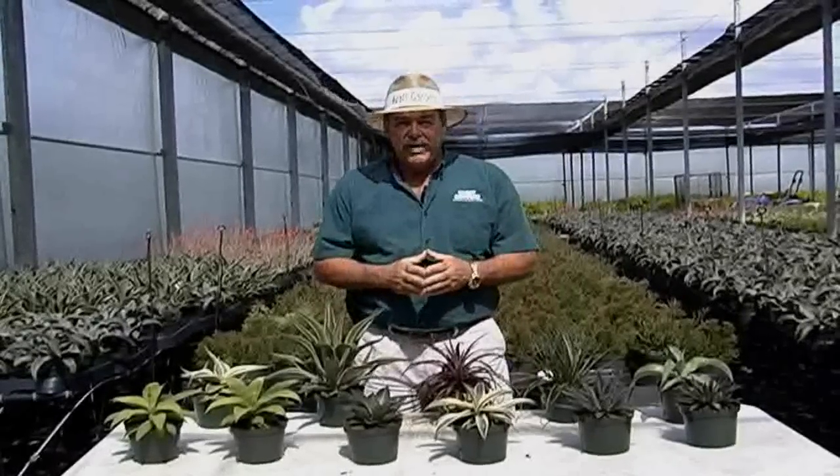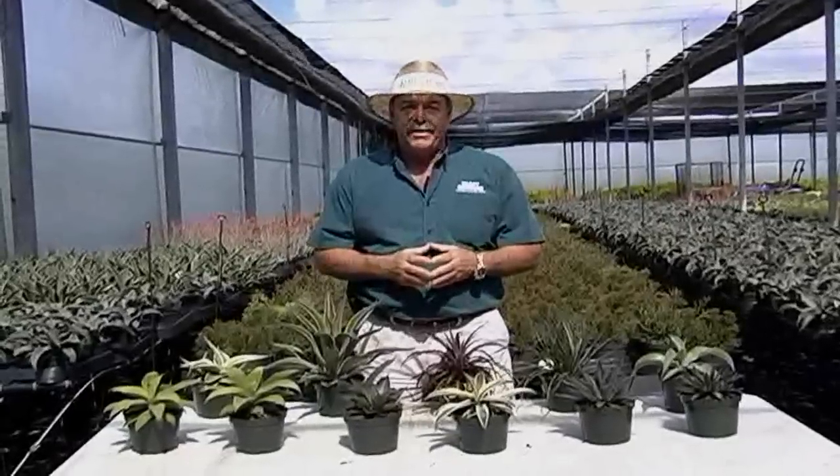Hi, I'm Kevin with Kraft Gardens. Kraft Gardens grows over 200 different varieties of a six-inch product mix. Today I want to talk to you about some new and cool agaves.